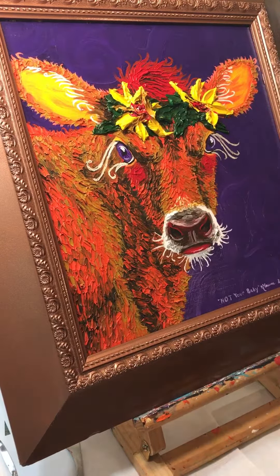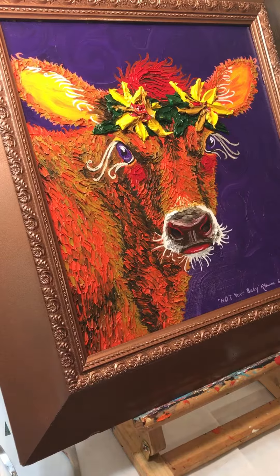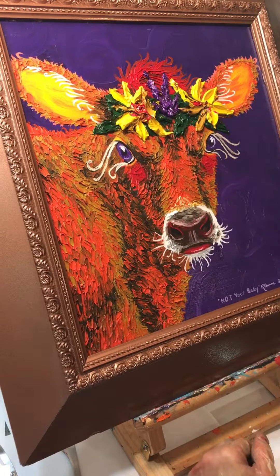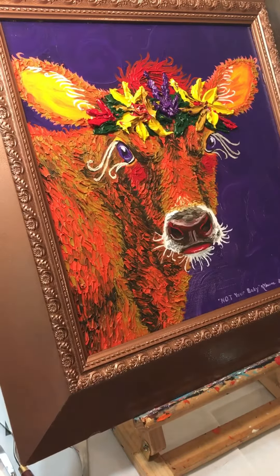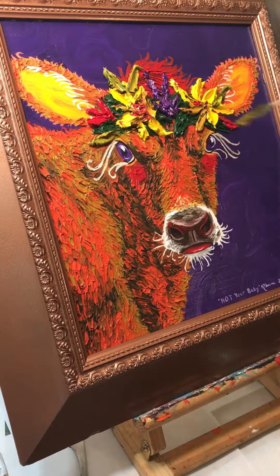I am really going through the paints now. This painting is called 'Not Your Baby' — it's supposed to be said with a lot of attitude. I tell people that she's pretty but that she's not your baby, like the way she's glaring at you. Anyhow, she's even prettier now with her crown of flowers, but she's still not your baby.